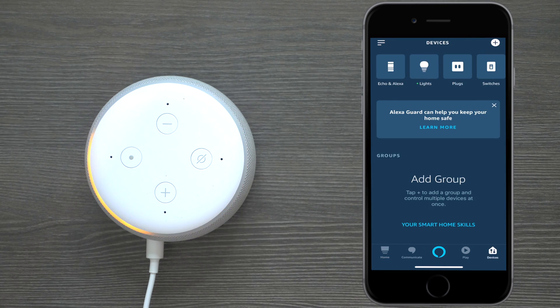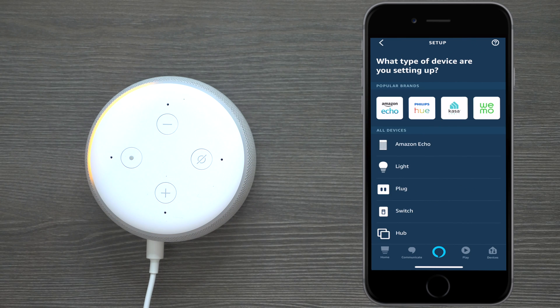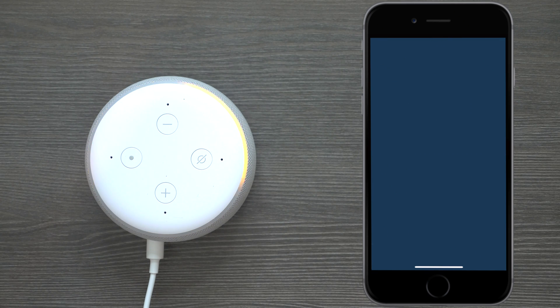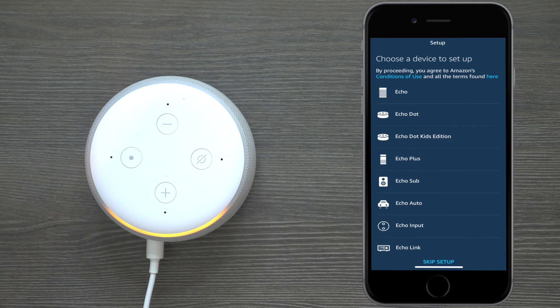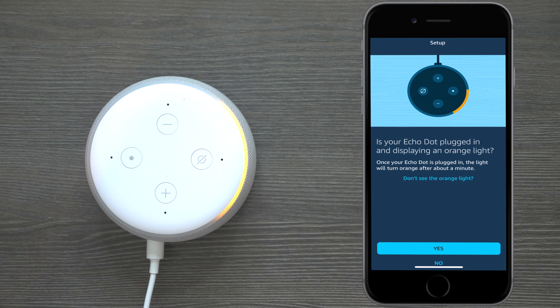Once it opens up, hit the plus in the top corner, then press 'Add a Device.' Depending on what device you have, I'm going to press on 'Amazon Echo,' then select 'Echo Dot.' Since I don't see the clock version on the display, let's use the third generation option. Since the orange light is already glowing, go ahead and press 'Yes.'